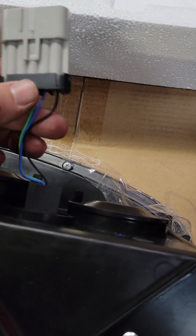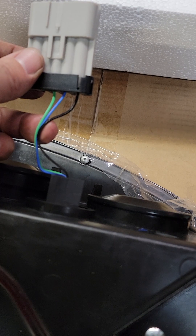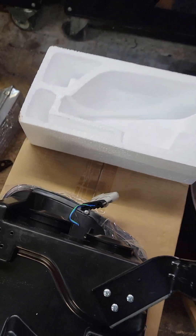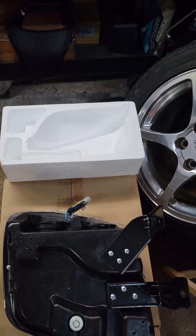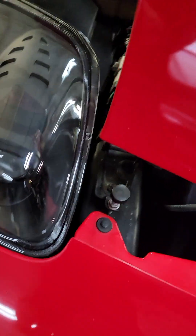One of the main things is these harnesses that come on these lights are definitely not long enough to reach the factory harness, so I had to cut that. I did extend it by about five inches — a little bit much — but I was able to run it underneath the headlight right here and then plug it up.